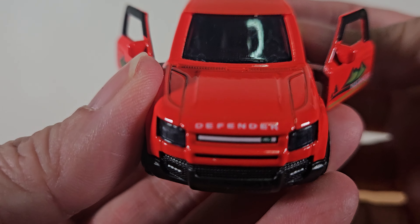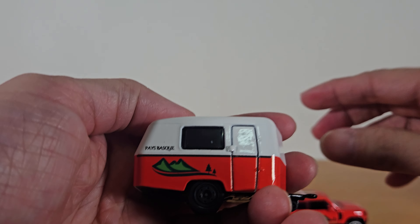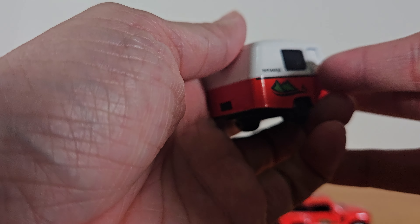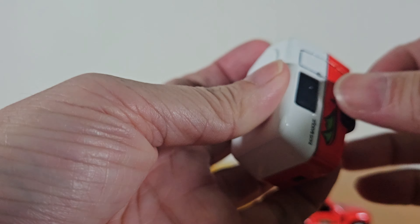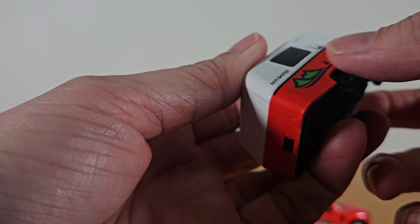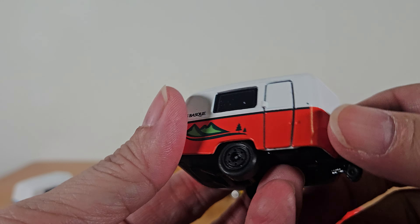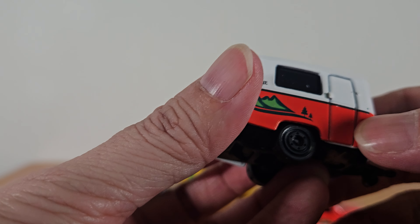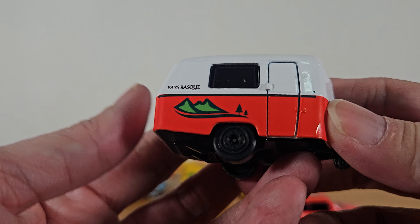It says Defender in front. Close it back up. And the trailer — the trailer door looks like it can be opened. Let me try. Not sure, can it be opened or not? Maybe it can't be opened. I'm not going to force it. Let me know if any of you are able to open this — I tried and I don't want to break it.